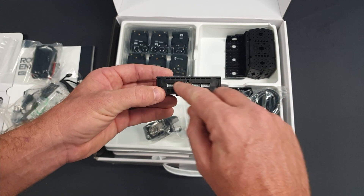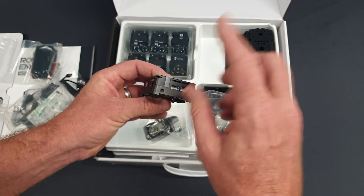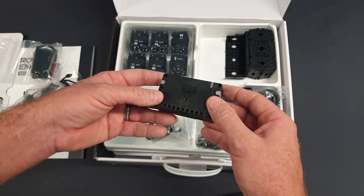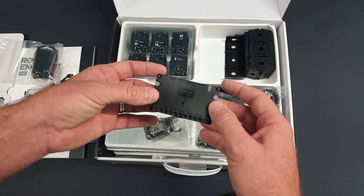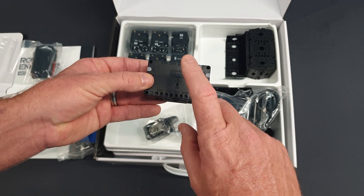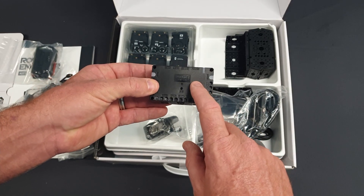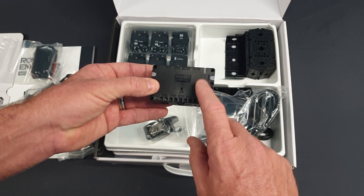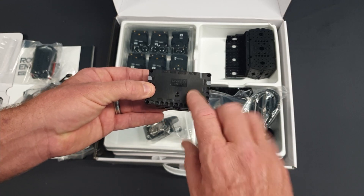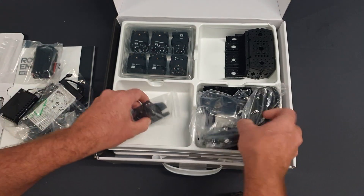It has a lot of ports to put a lot of different motors and different types of sensors in it. When you get into kit two they do actually attach a Raspberry Pi to it so you can run really advanced computer vision. On kit one it does have Bluetooth, gyro, sound sensor, and a little speaker on it. In kit one there are some lessons where you run AI on it by Bluetooth, connecting it to your phone, and it uses the processor on your phone for running the AI.